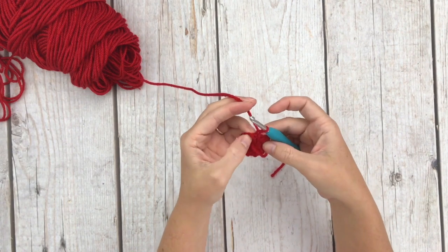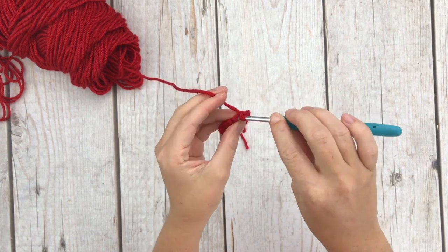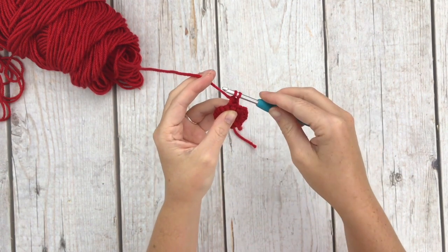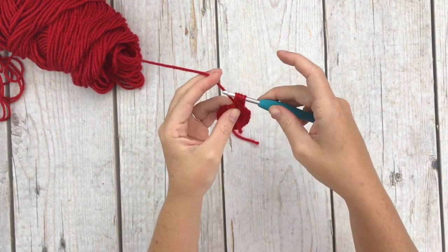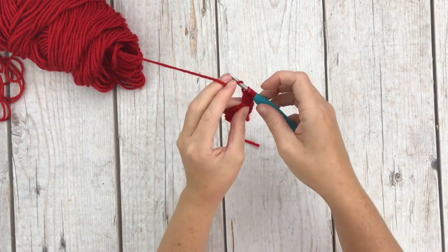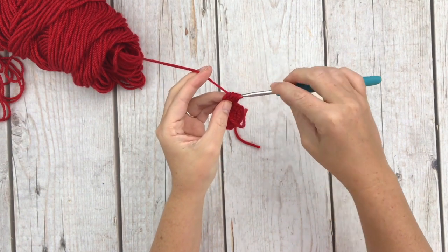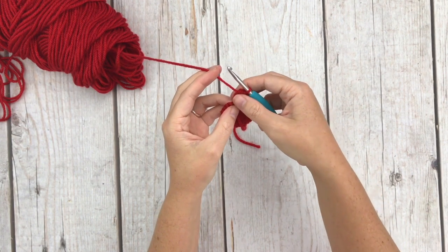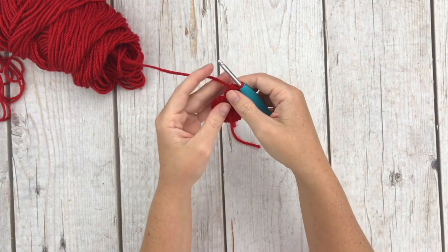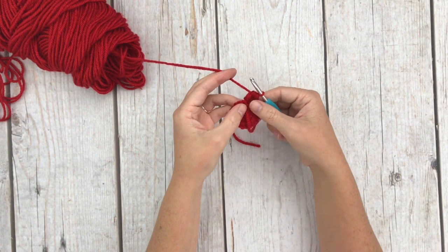Row 3 says to bobble in the first stitch. Yarn over, insert your hook, yarn over, pull up a loop, yarn over, pull through two — that's one — repeat for a total of four times, then yarn over and pull through all loops on your hook. That completes our bobble stitch. You may notice that I yarn under sometimes instead of yarning over — it won't affect this pattern, so do it however you're comfortable with.